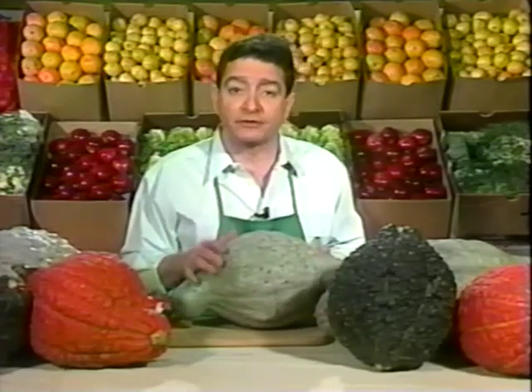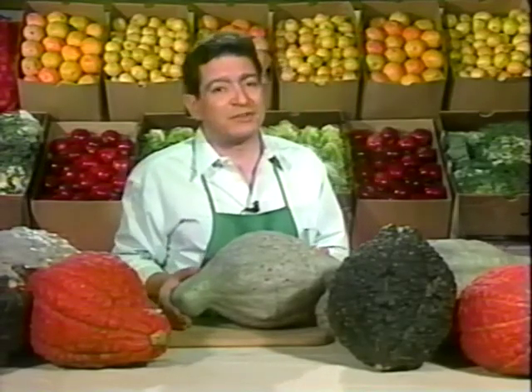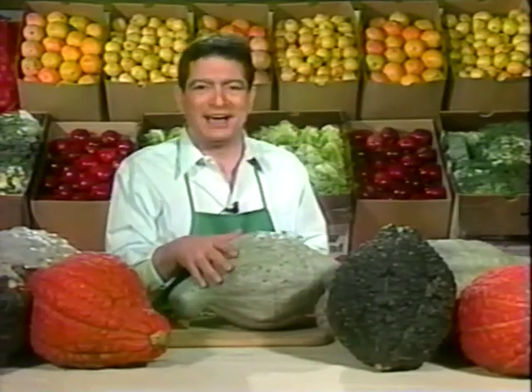Now, Hubbards come in several colors, and they are big — sometimes twice as big as the group I have here — but not to worry, because they really don't weigh that much. This one goes about seven pounds. And don't worry about the outer color, because the inside is all the same color, so you won't get a blue pie.